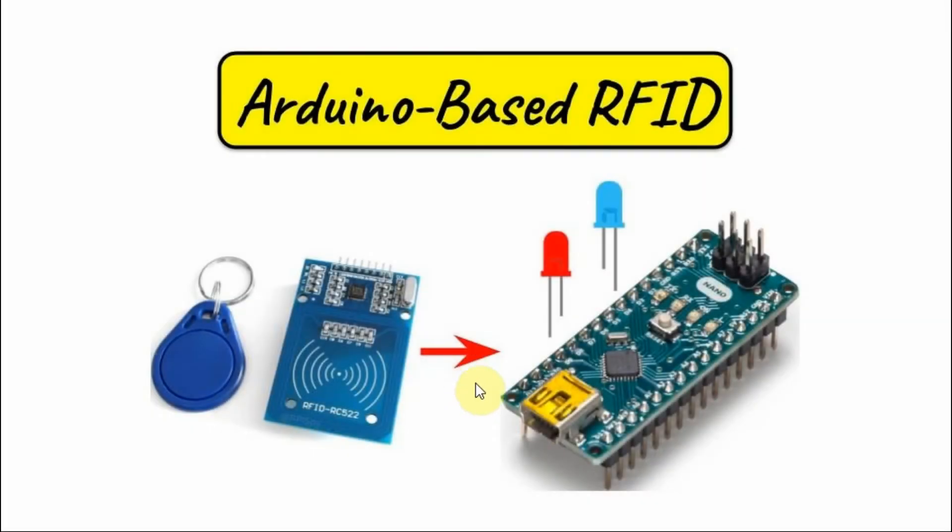A diagram of the implemented system is shown here. We have the RFID module interfaced with the Arduino using SPI, where five digital pins are used. We also have two LEDs connected to two pins of the Arduino. When the RFID tag comes in proximity with the module, if the ID of the tag is recognized, the blue LED will turn on. If the ID is not recognized, the red LED will turn on.